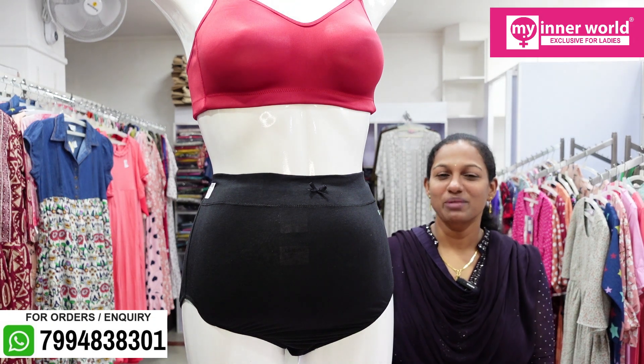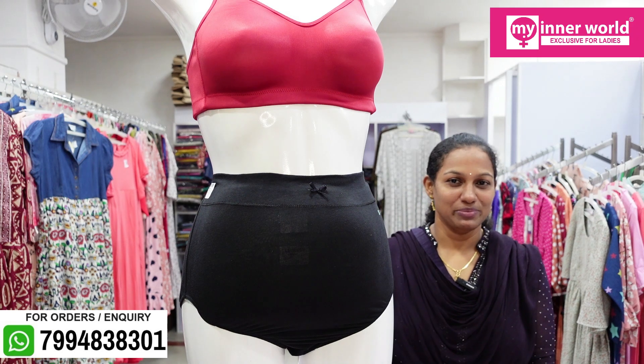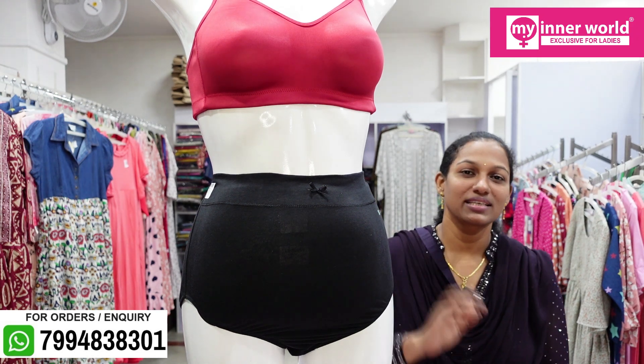Hi everyone and welcome back to our channel. My name is Narmal Malayalam. We are going to show you a special category. This is Matenti Pandy. This is Pregnancy Pandy.